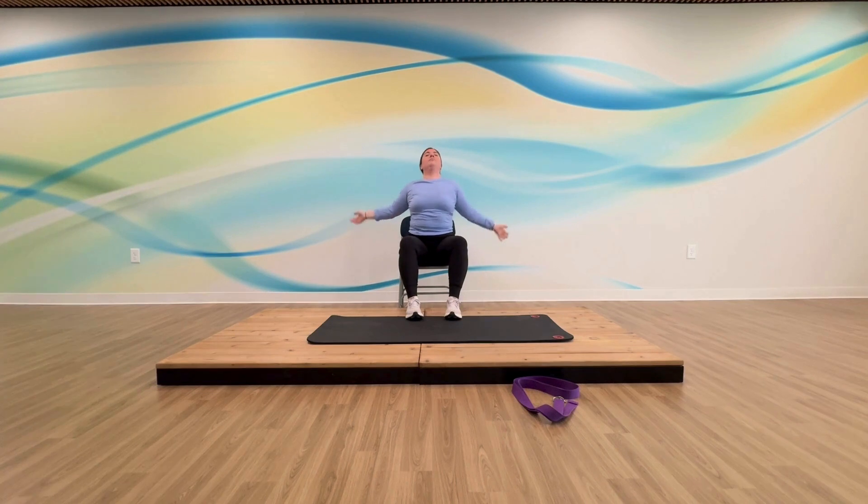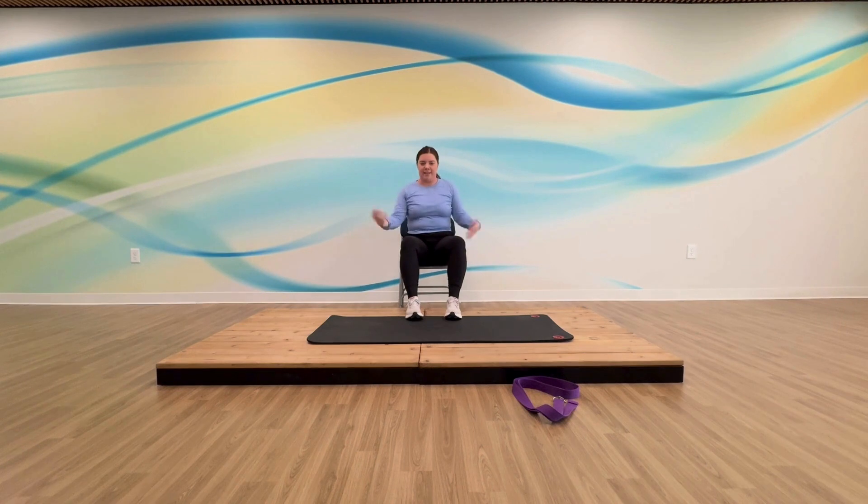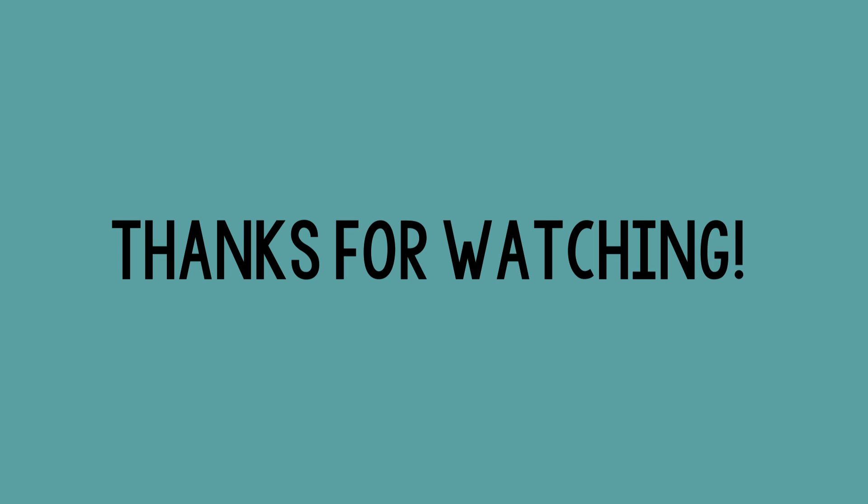Just like in our warm-up, exaggerate that movement — curve forward, arch back, curve forward, arch back. Two more times. Last one. Shake those arms out, kick those feet, and give yourselves a little round of applause — we always do a little golf clap in this class. Thanks for coming today, it was fun making this video for you. Hope to see you in our next class. Thank you.